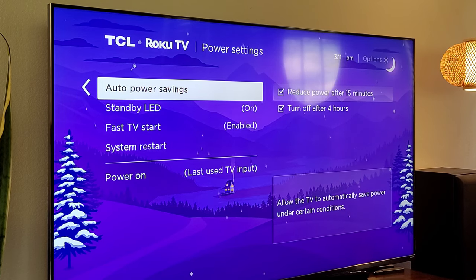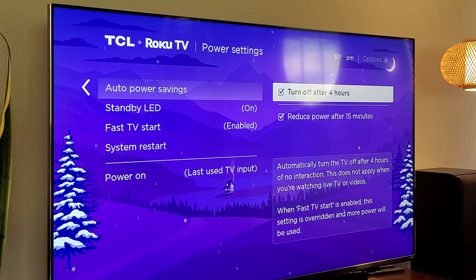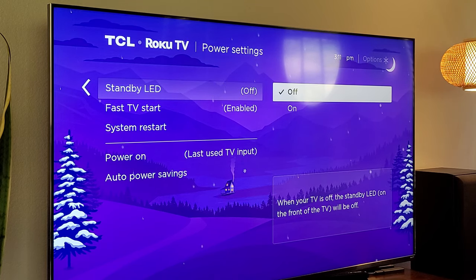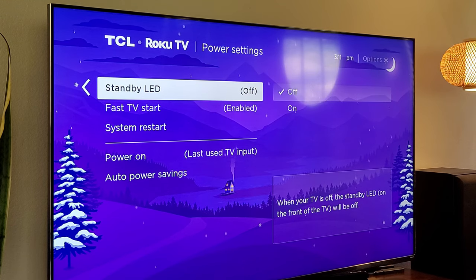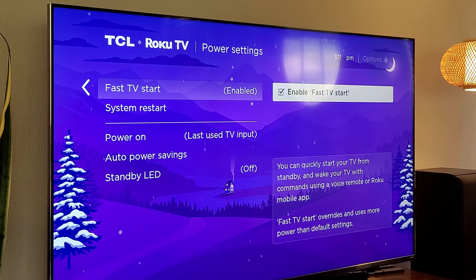Auto power saving is on by default — I would keep it on. It reduces power after 15 minutes of no use and turns off after four hours of no use. Standby LED: when your TV is off, the standby LED on the front will be on. If you want to turn that off, you won't see that little red or white light — so it doesn't distract you. Fast TV start uses a little bit more energy, but you can quickly start your TV from standby and wake it with commands using a voice remote or the Roku mobile app. It's off by default — make sure you enable that.